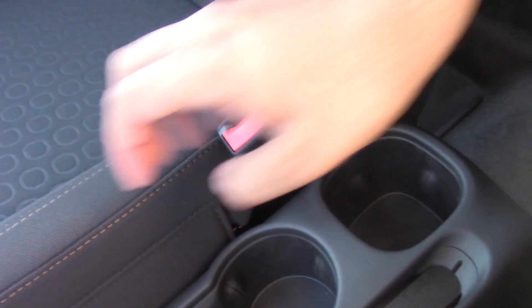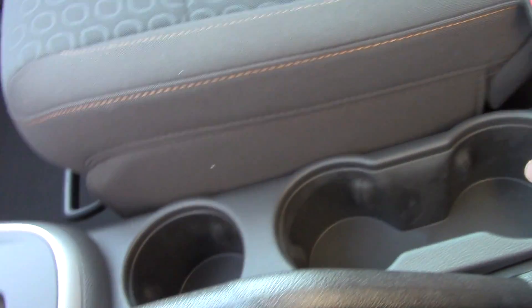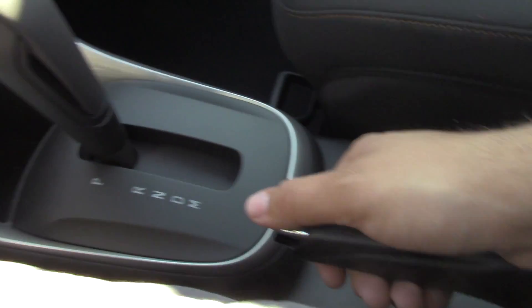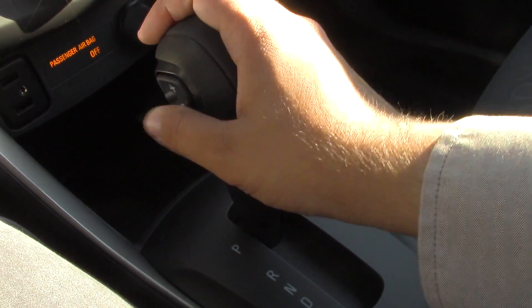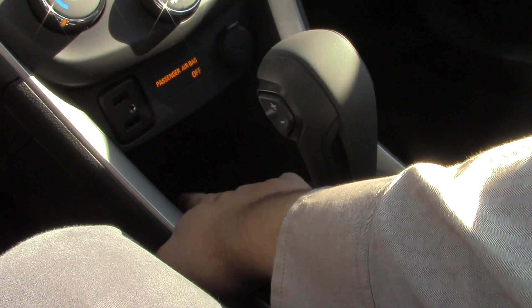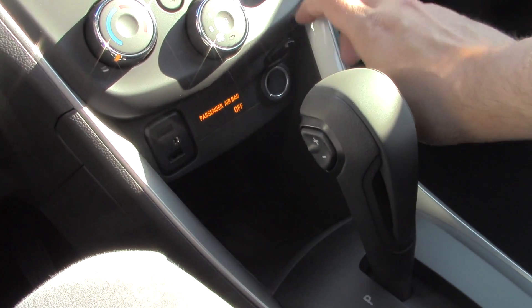Moving right on down you can see the nice cloth interior in here with the brown stitching — it really goes well with the black coloring. You have a couple of holders on the floor as well as your parking brake here. You have your shifter with the M and the plus and minus here to shift between low gears. There's a nice little area of storage in there as well as your two USB jacks and an auxiliary jack. Right here you do have your 12 volt outlet as well.